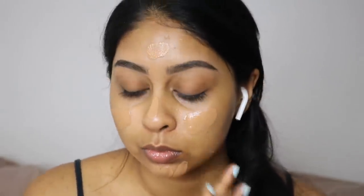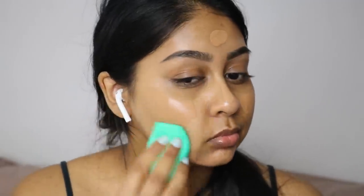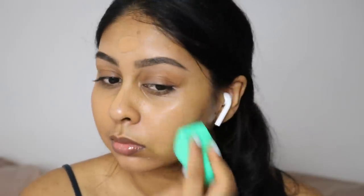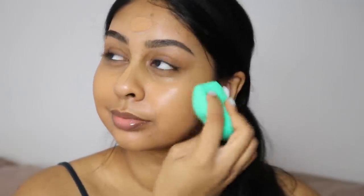Now I'm using my Giorgio Armani Luminous Silk Foundation in shade 9 — it's honestly one of my favourite foundations at the moment, like my top foundation. The shade is really good for my winter skin since I'm super pale right now. I'm using this Ecotools sponge — oh my god, this is literally the closest thing to the Beauty Blender but so much more affordable. It's super soft.